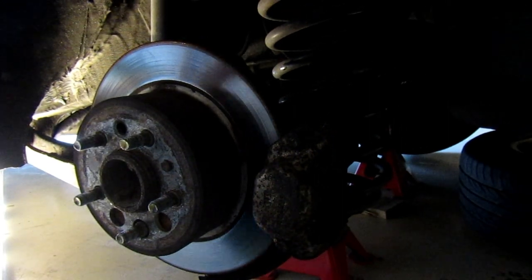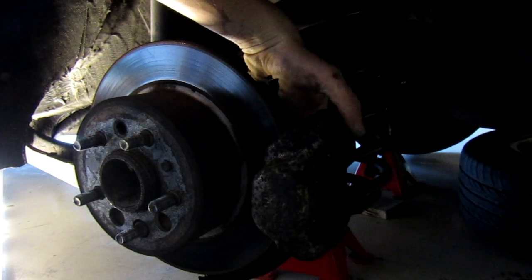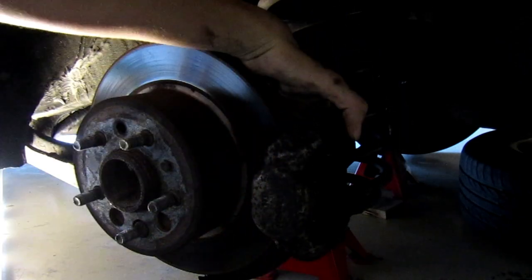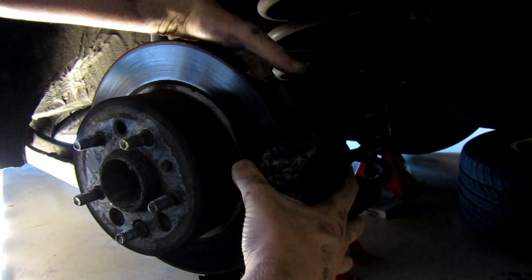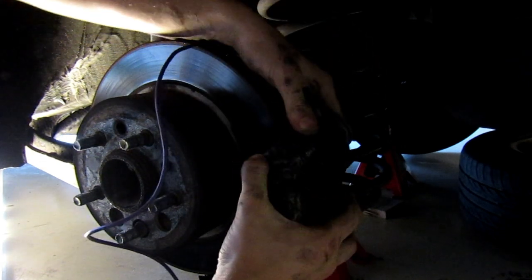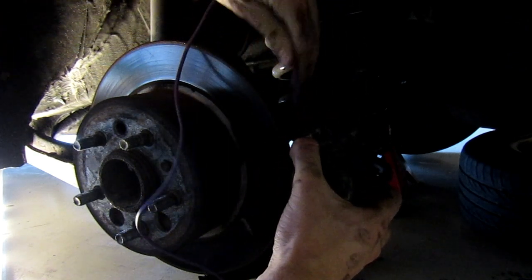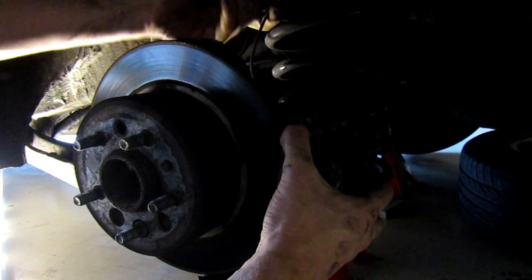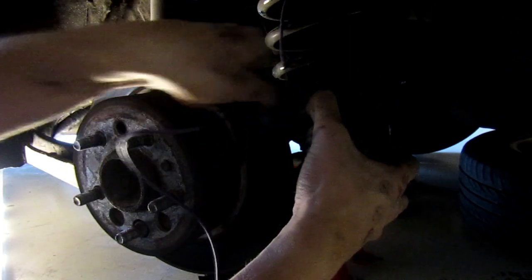After you get your two caliper bolts out — they're on the back side — grab a piece of electrical wire or a zip tie. Behind the caliper is a steel brake line, and if it kinks or snaps you'll need to redo all your brake work. Be very careful taking this off, and once it's free, hang the caliper up on your spring using the wire.